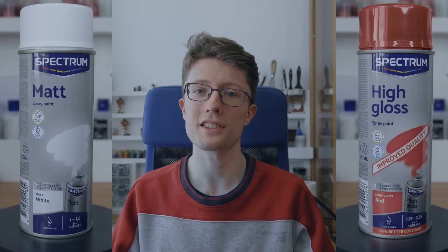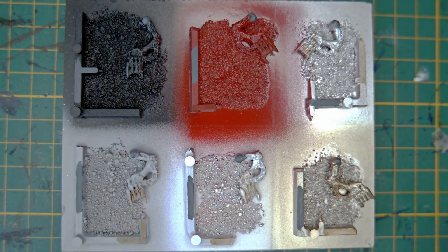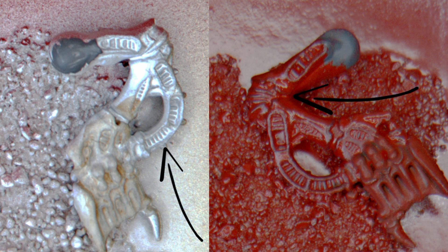After applying each of the sprays, two of them stand out: the white and the red. As you can see, the color on these sprays is most intense in the low spots and least intense in the high spots, meaning it pools in the recesses. This is something you really don't want when priming miniatures as it can really clog up the details.